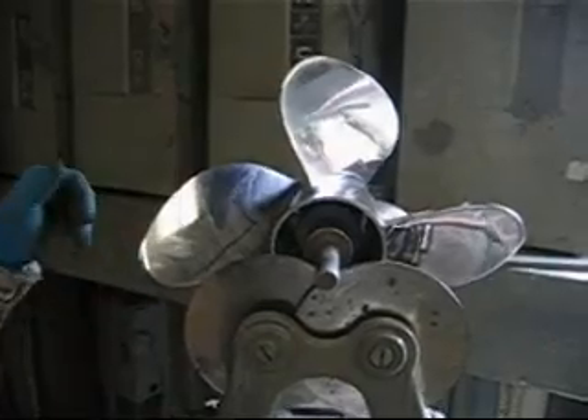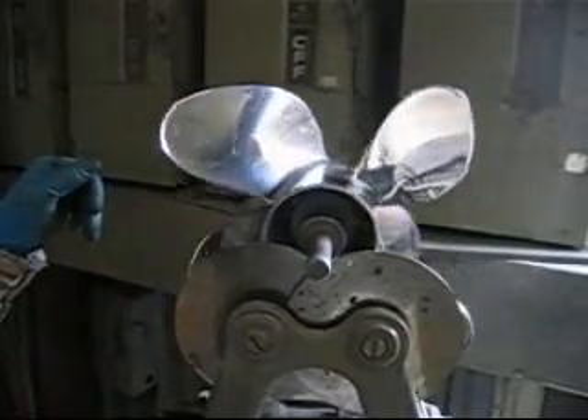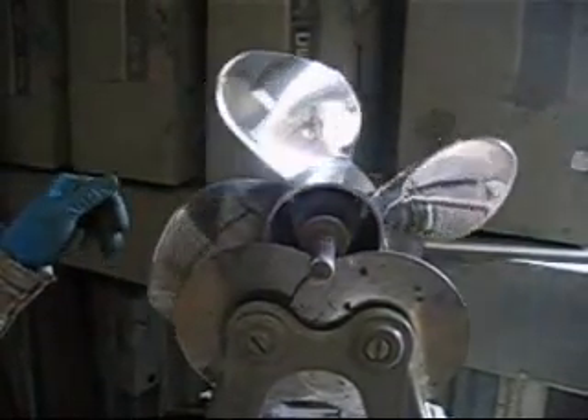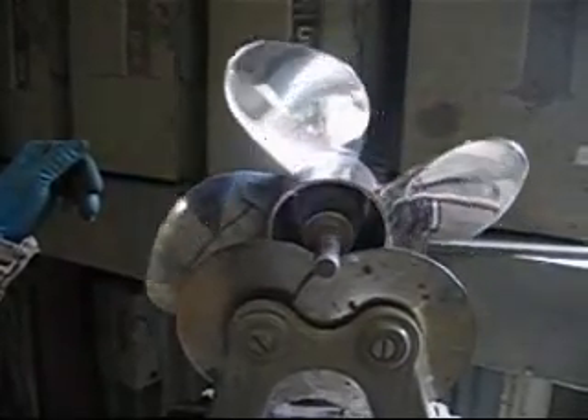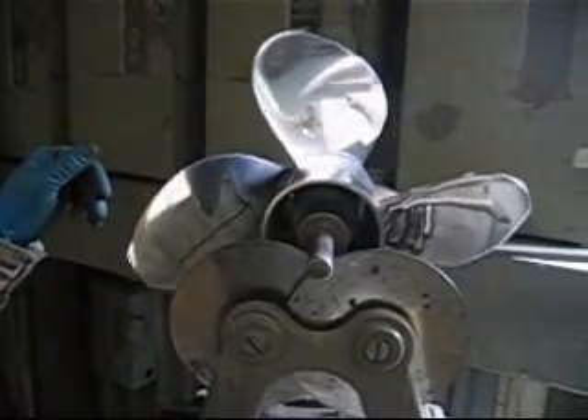Got the blades on the balancer, let go of it — see the blade on the right is a lot heavier than the blade on the left. Let it just float back down; that heavier blade is going to end up at the bottom.